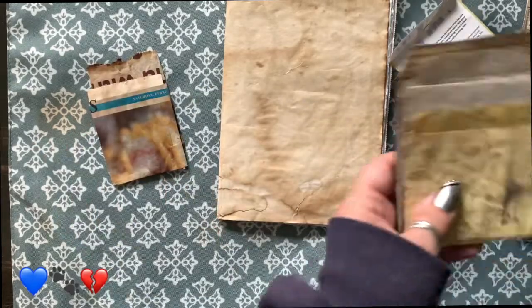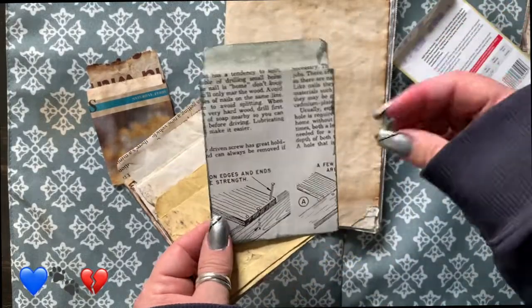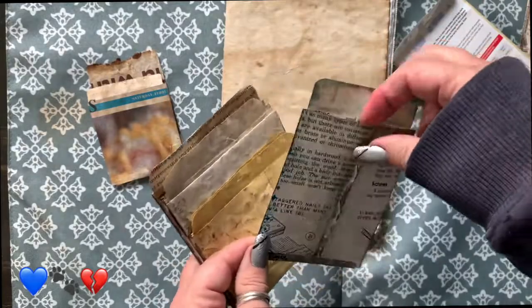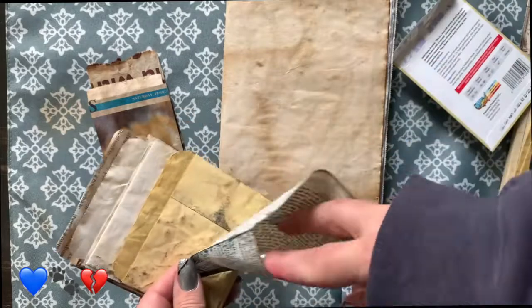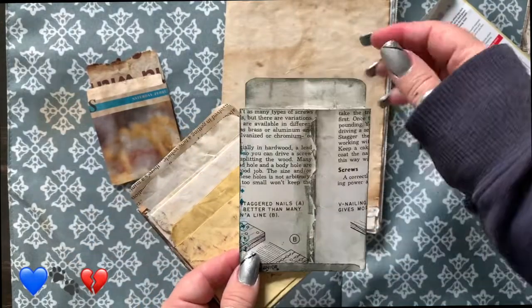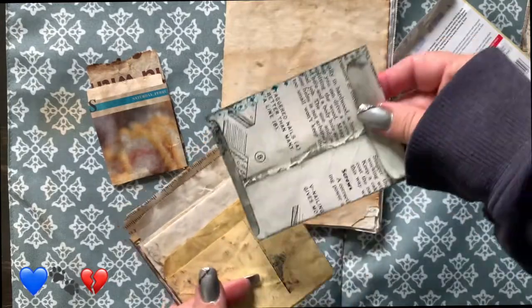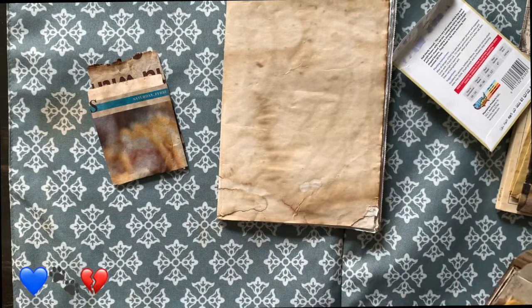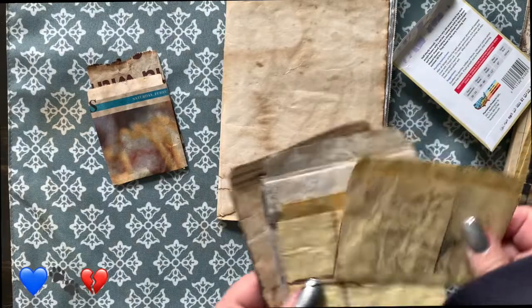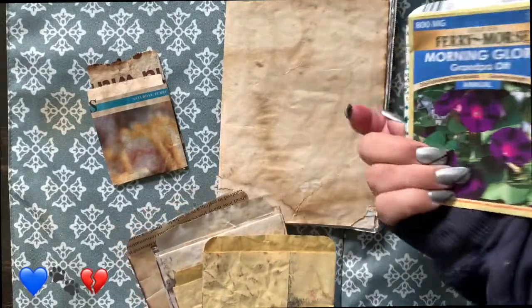Then I went on to make regular seed packets out of book pages, and the more I did, the better I got at it. This is a 1968 handyman encyclopedia that I have in my basement. You never know what you're going to find in these things. Coffee-dyed paper. They're all different shapes and sizes — this one's close to a real seed packet size.